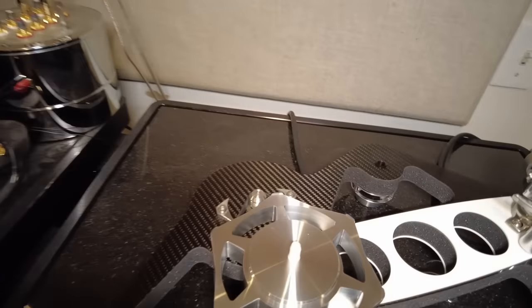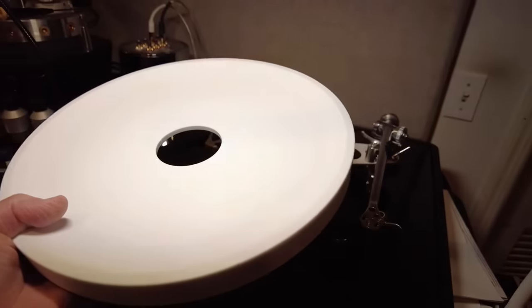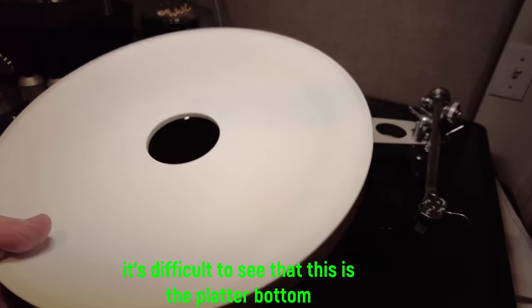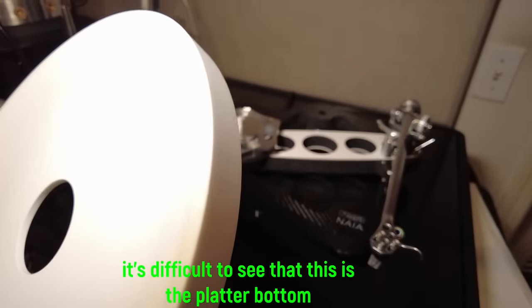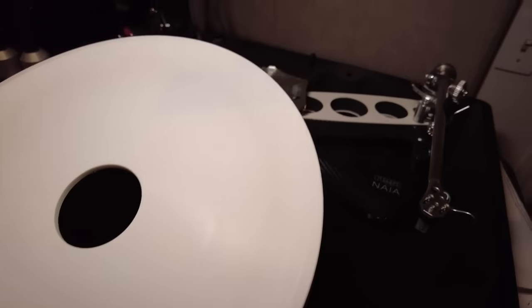There's also a high-quality pulley. This is a new ceramic platter developed specifically for the Naya — it's not the same one that's on the P10. It's very, very heavy, and it's manufactured so that there's more mass around the periphery of the platter to improve the rotational accuracy by having the mass around the outside.